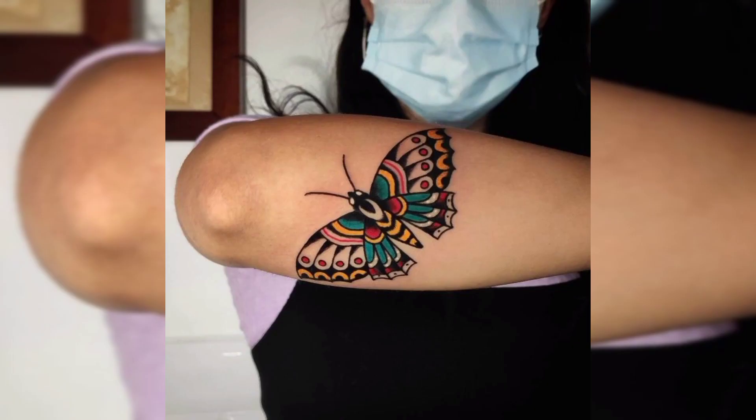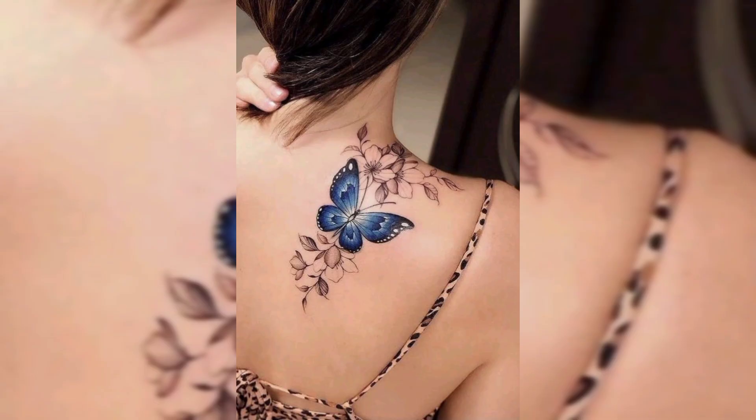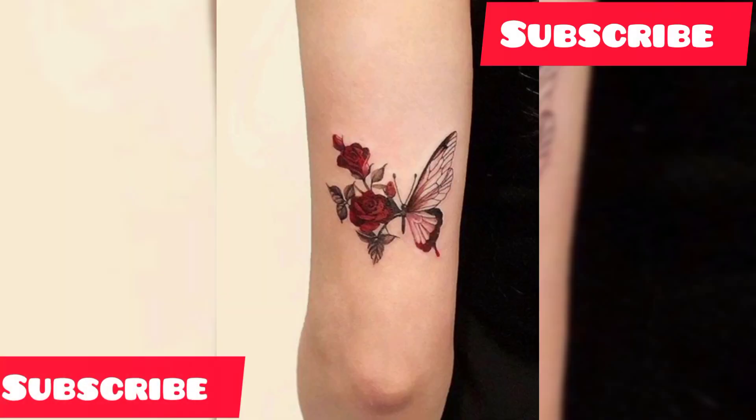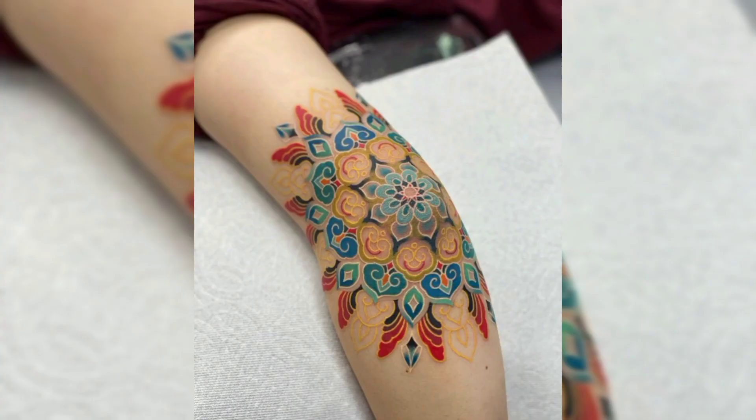Wrist tattoos, forearm tattoos, shoulder tattoos, chest tattoos, back tattoos, neck tattoos, ankle tattoos, and leg tattoos, etc. If you are new on our channel, please subscribe and also press the bell icon for more related videos.